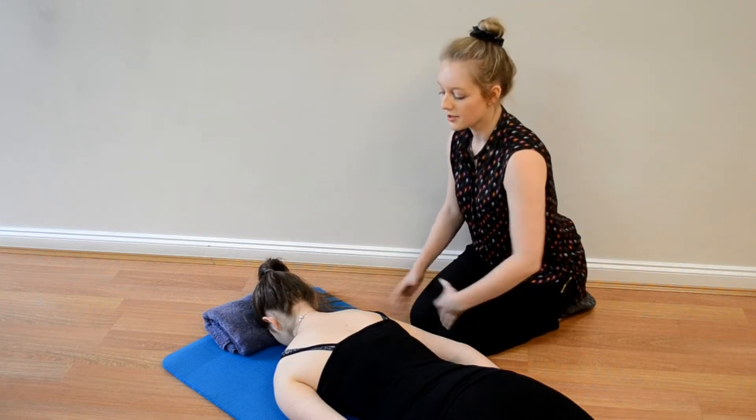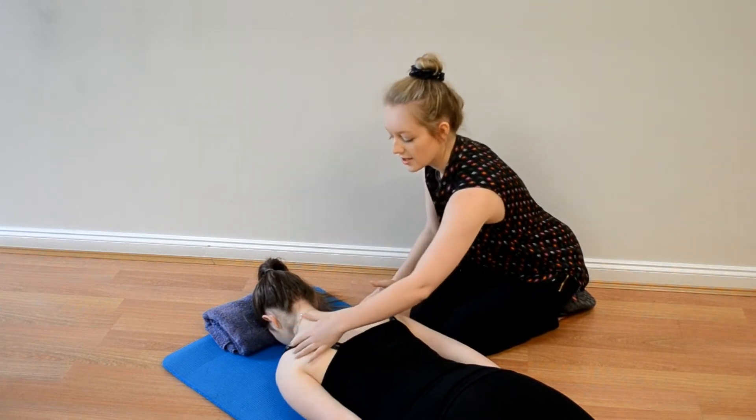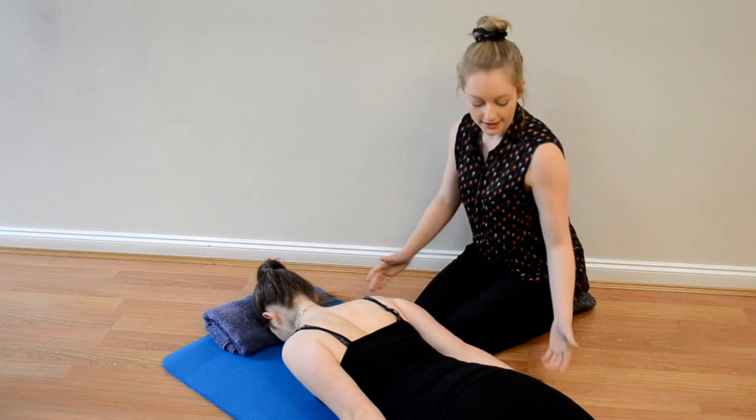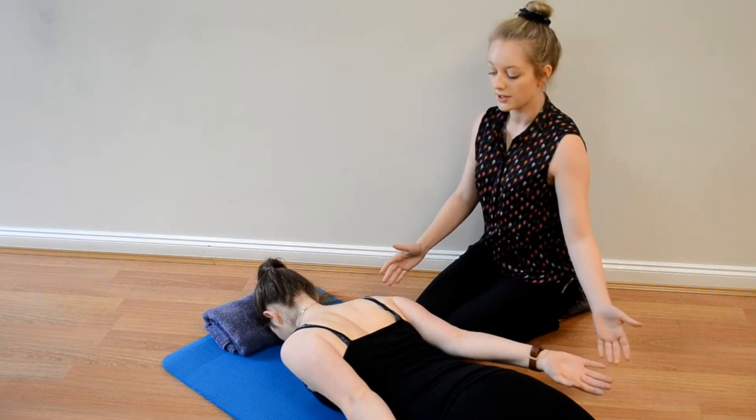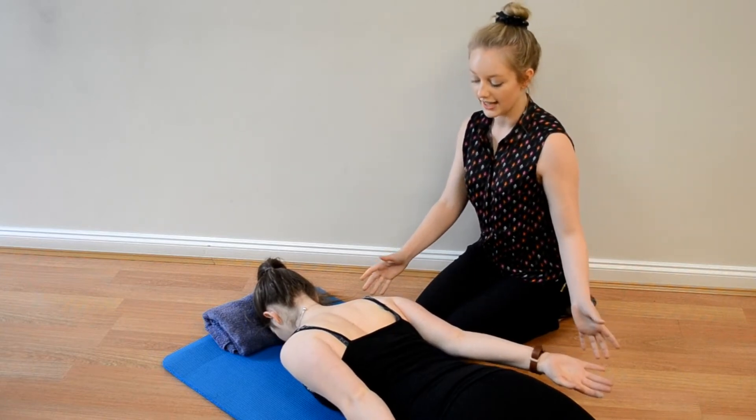To do this exercise, you're going to be squeezing your shoulders back and down, getting a good squeeze in your shoulder blades and lifting up gently through your arms, just to the height of your bottom. You can hold momentarily and then relax.